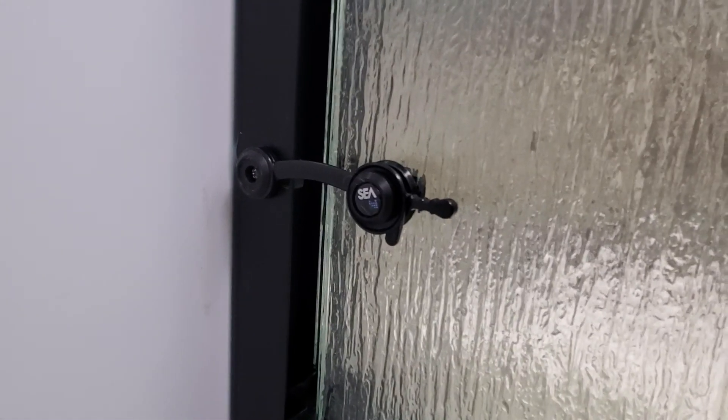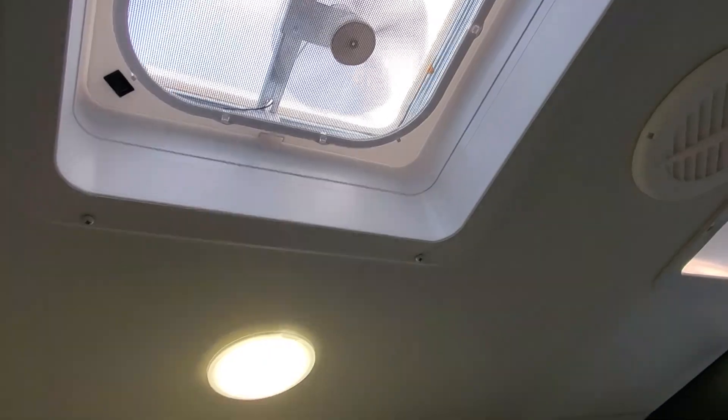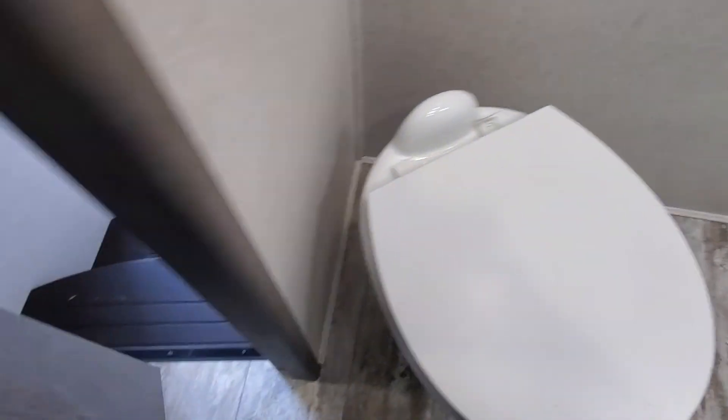Inside the shower there is a latch right there — you're gonna want to make sure that's latched and secured to keep this beautiful glass door doing what it needs to do, which is staying in place. You have access to a fan above, and a foot flush toilet.